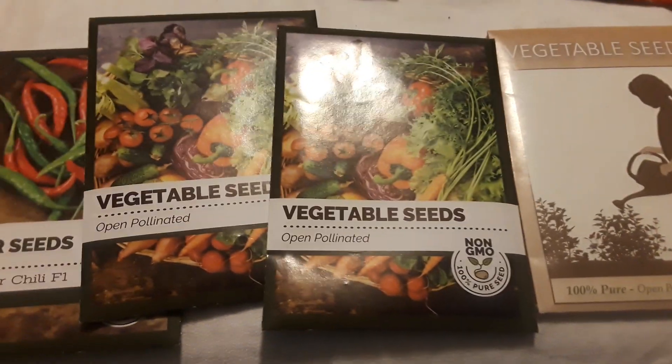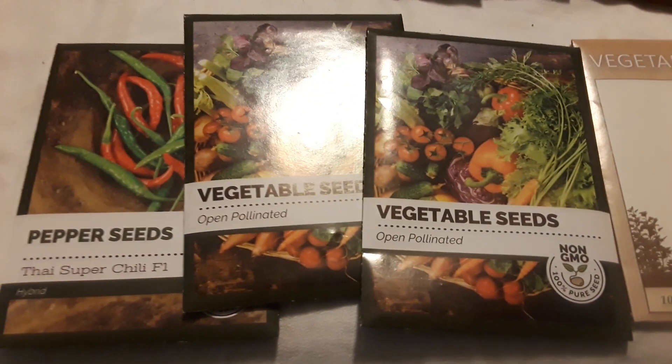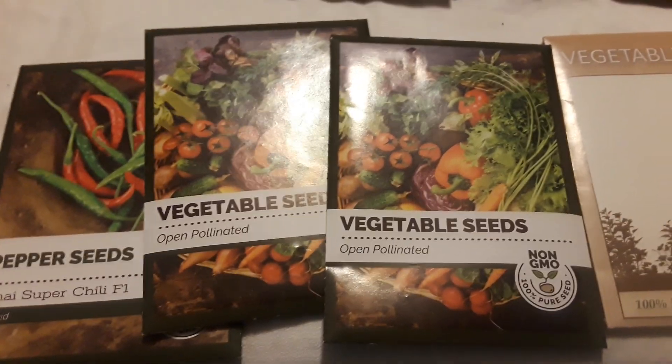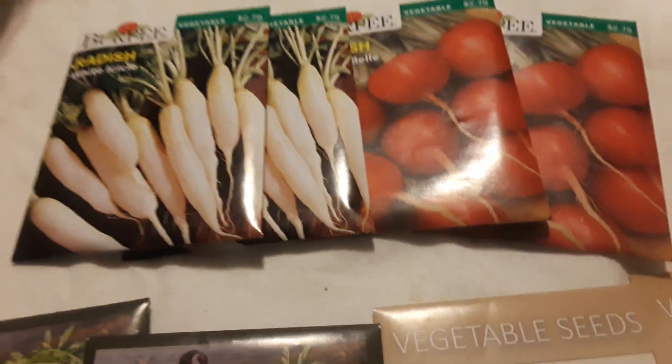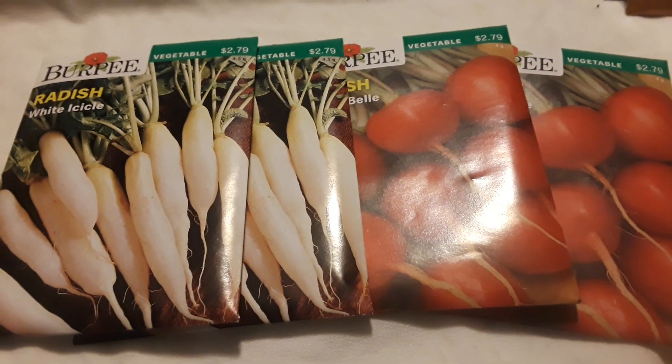Hey everybody, frugal farmer, thanks for stopping by. You might hear a little tapping or maybe some breathing — that is Bo. I picked up some seeds; I ordered some and then I ran across these at a store I was at, so I grabbed them, and I've got some that are already open.